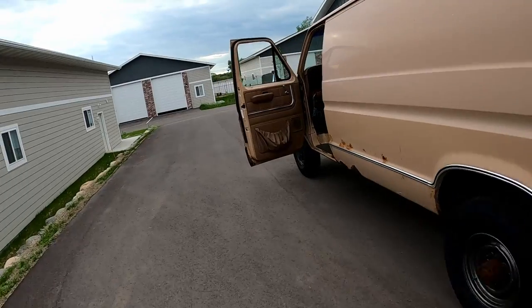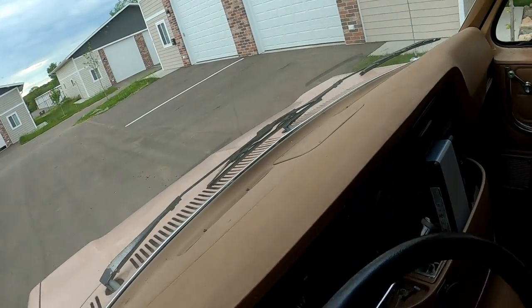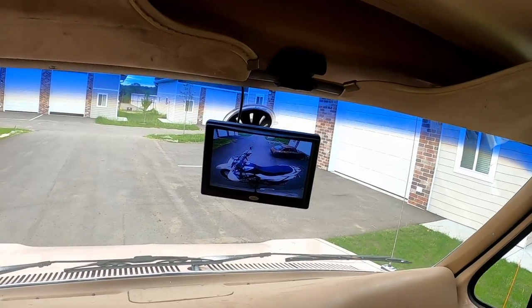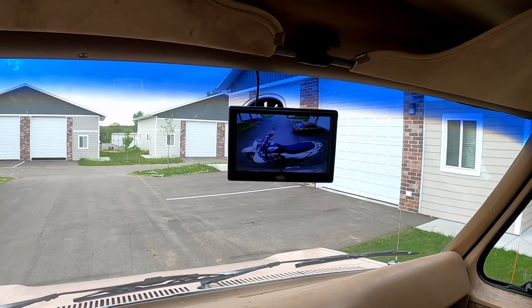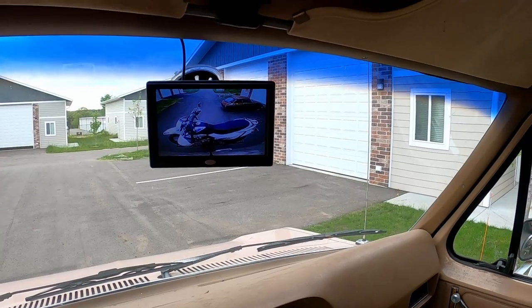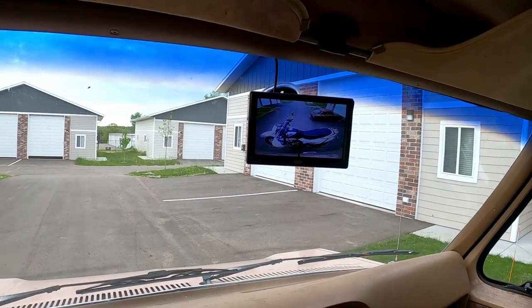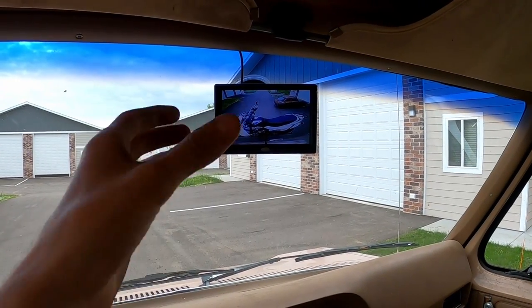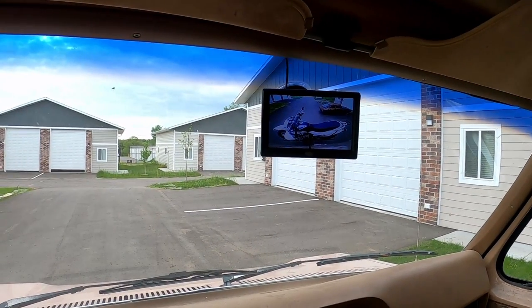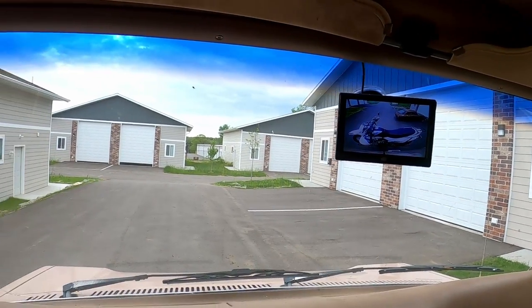I took it for a quick spin around the block. I wanted to show you this really fast - I've got a backup camera wired in here that I can flip a switch and leave on at all times, which is cool because then I can still see the bike on its rack while I'm driving. It was bouncing around quite a bit as I went over bumps and doing kind of a twist maneuver.